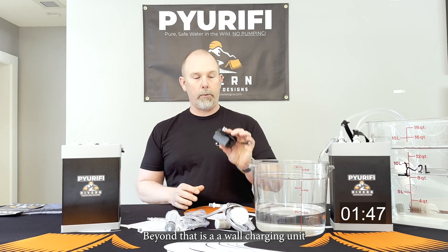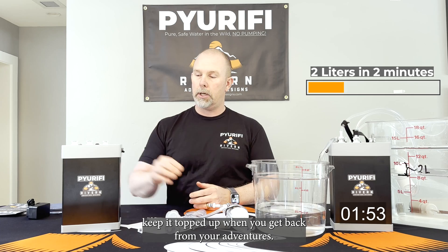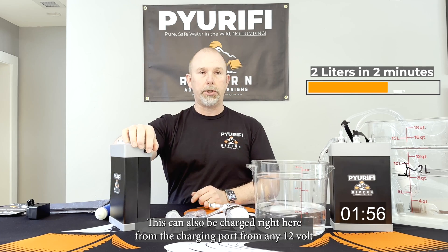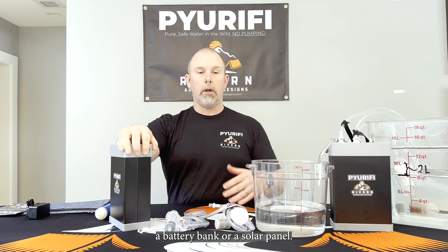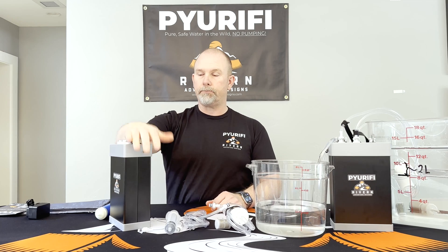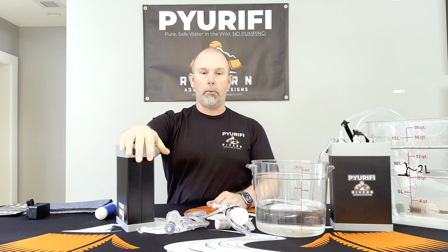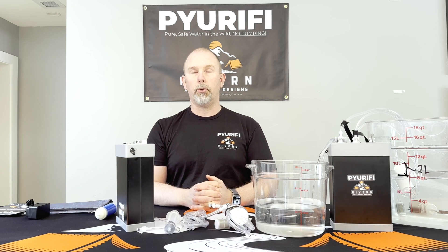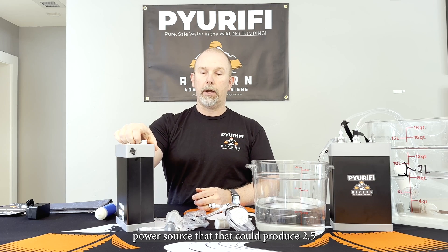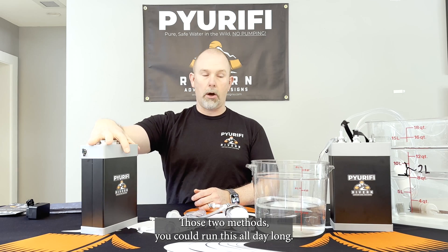Beyond that is a wall charging unit you can use to keep it topped up when you get back from your adventures. It can also be charged from the charging port here using any 12 volt power source — whether that's a vehicle, a battery bank, or a solar panel. That solar panel would need to be about 40 watts, or if powering straight from a vehicle, a 12 volt source capable of producing two and a half amps of current. With those two methods you could run this all day long.